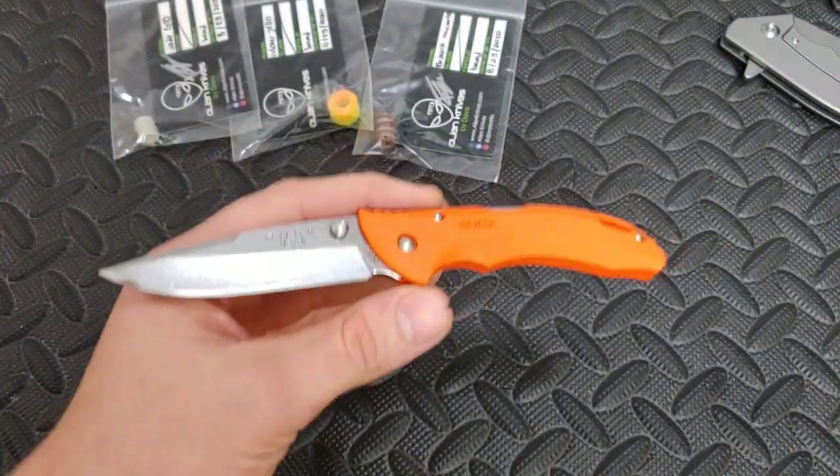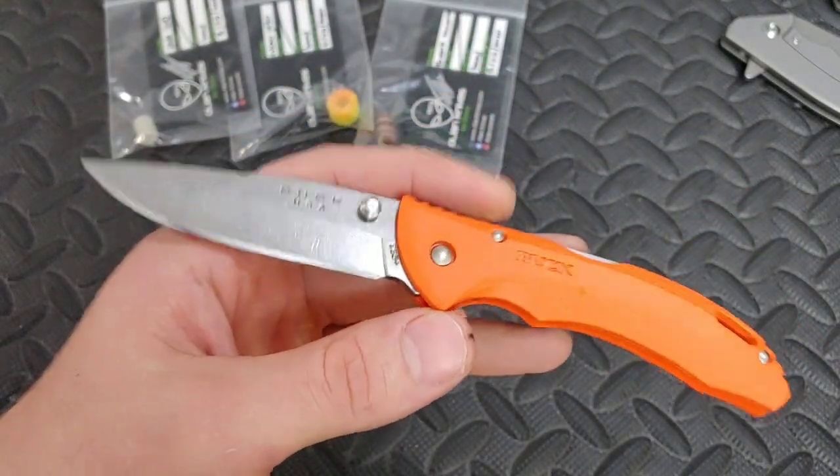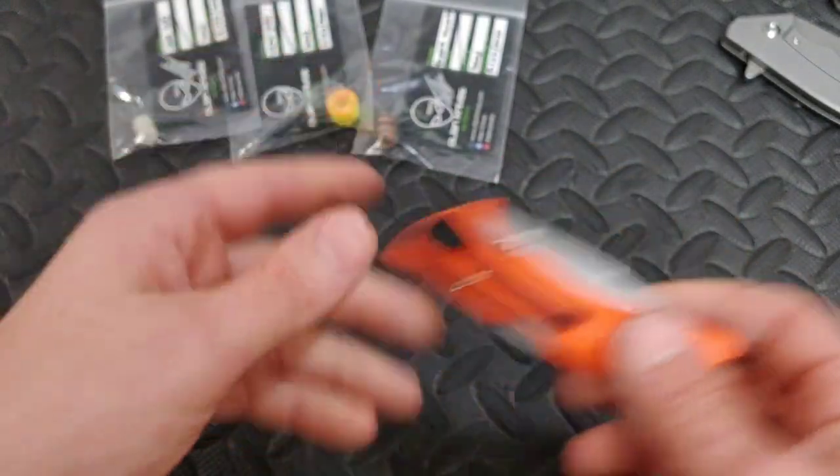I'm Jared. My lovely wife Kara should be home any minute from work and today we're checking out the Buck Bantam 285 Plus. This is the Buck Bantam Lightweight.